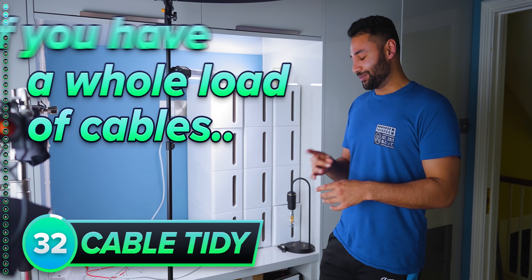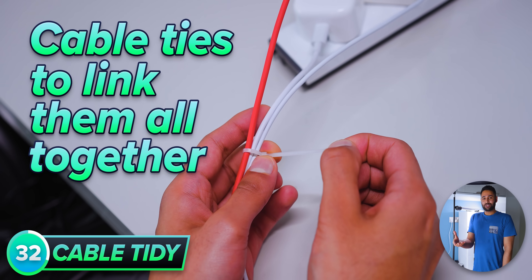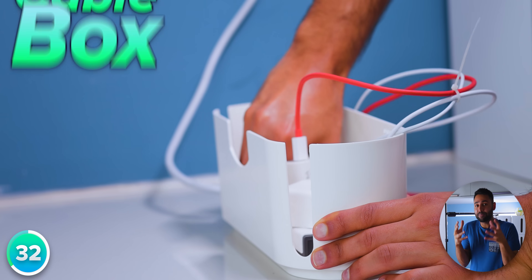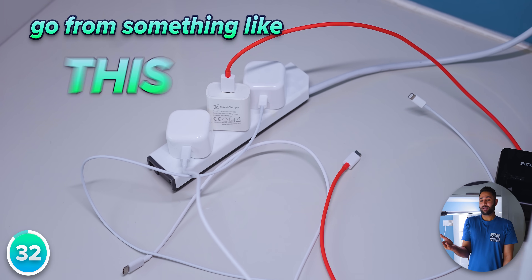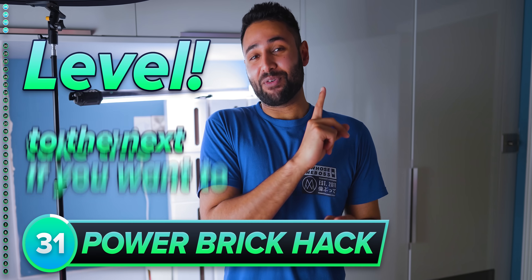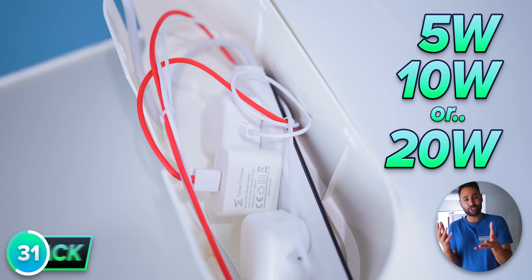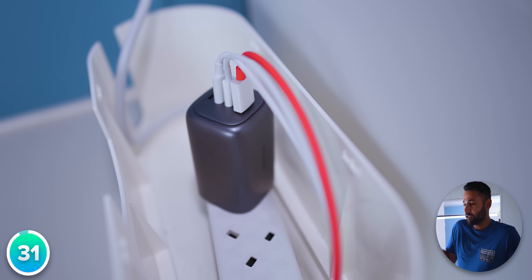If you have a whole load of cables for all your various gadgets, you can use cable ties to link them all together, organizer clips to keep the ends uniform and consistent, and a cable box to store all the big bulky wiring trailing across your floor. You can very quickly go from something messy to something clean. And if you want to take this to the next level, swap out all your various power bricks — whether 5W, 10W, or 20W chargers — for just one high-end 100W+ charger that can take care of everything.